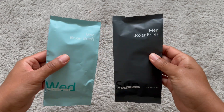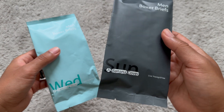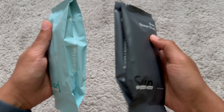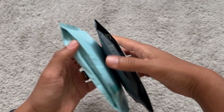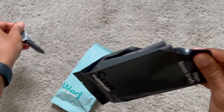Hey guys, I got some boxer briefs here — these are men's boxer briefs from the Banana Cover company. This is a green and a black boxer brief. This is going to be the package that they come in, so we can go ahead and open it up and see what it looks like on the inside.